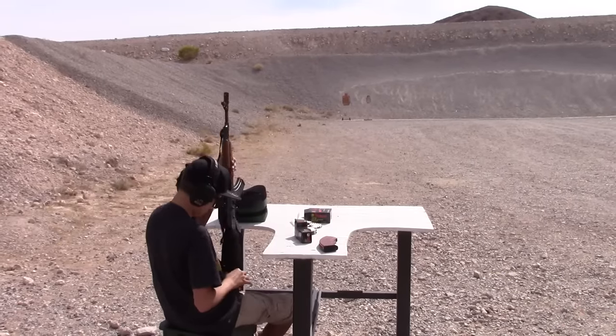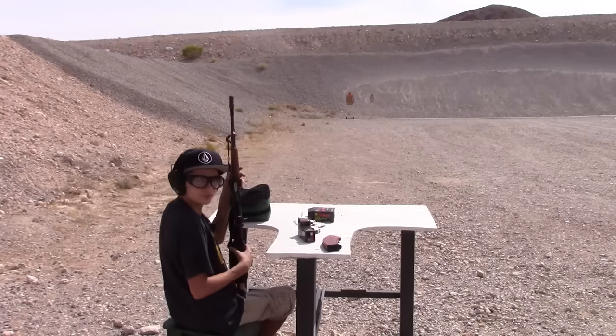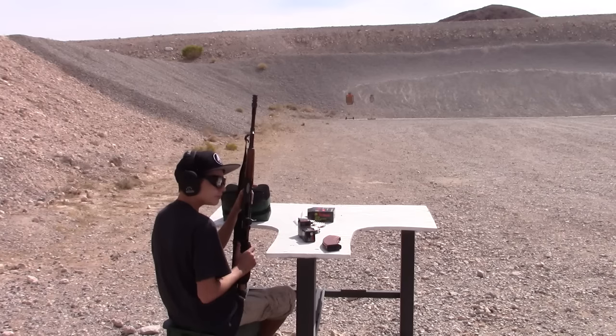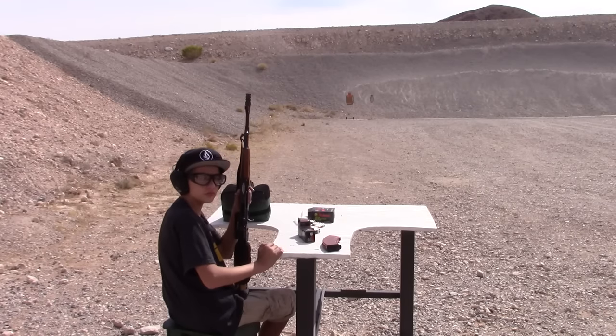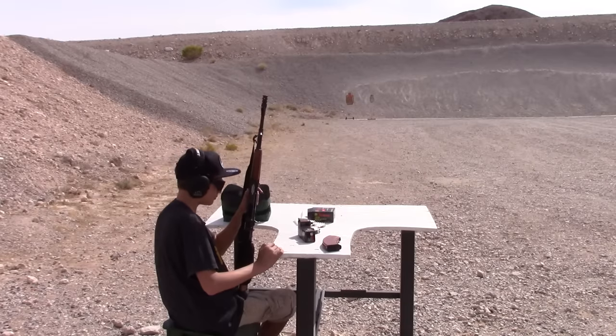Alright, so here Luke is gonna shoot with the new Bushnell AK red dot optic. We're shooting from about 35 yards and we're trying to hit a round bullseye target that's about two inches in diameter. You can probably see it way out there on the cardboard target, and then after that we're gonna put some shots on the steel. Luke, the range is hot.